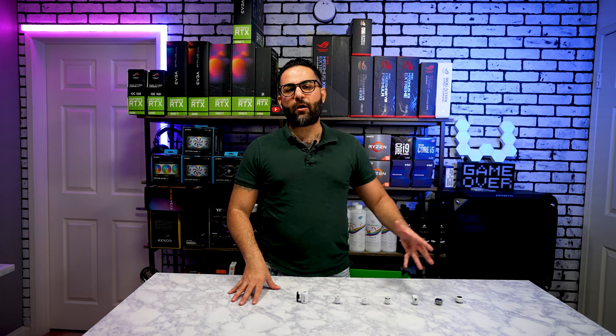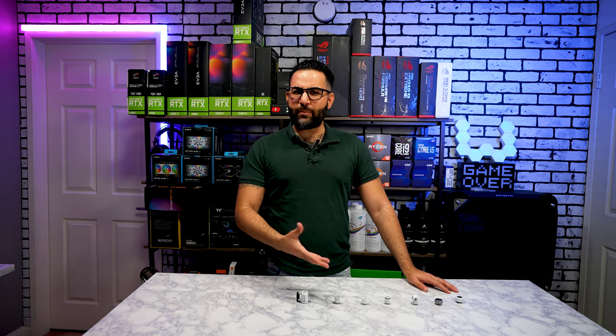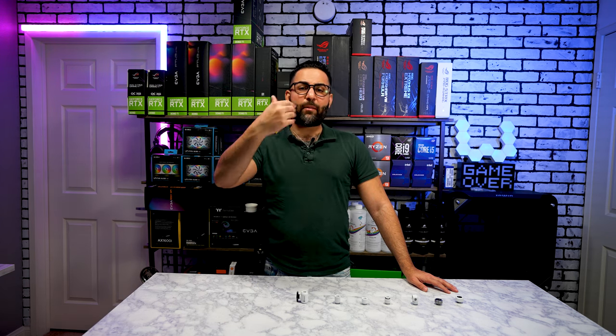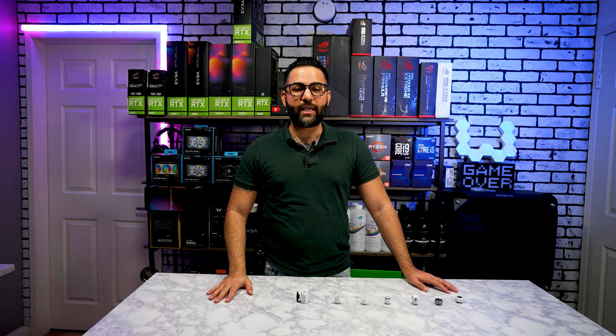Today I'm going to be talking about Bits Power fittings. You may ask who is Bits Power if you don't know — Bits Power is a pretty big company. I'm not getting paid to say that; I like Bits Power. They've always done a great job with their products, and a lot of my builds that you guys see on this channel use Bits Power fittings. I've always been satisfied.